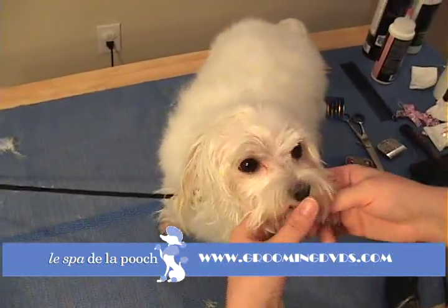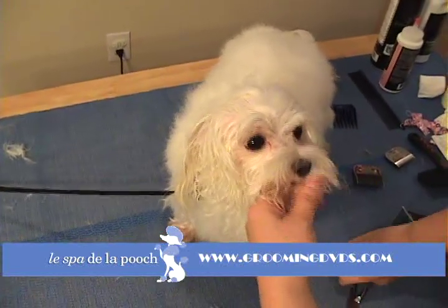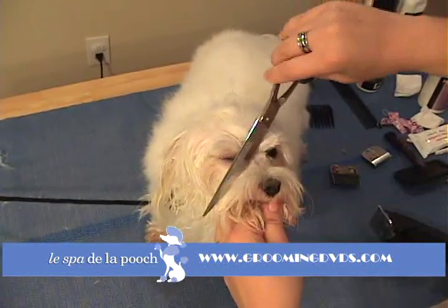Now just really quickly I'm going to show you: if your dog will not let you do that with the clippers, you can take your shears. It's the same principle — you never want to go towards the eyes, so you're always going to be at angles away from the eyes.